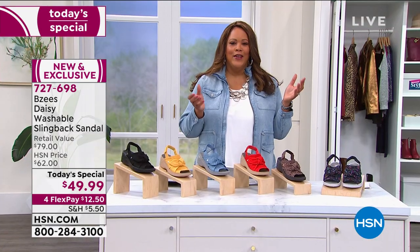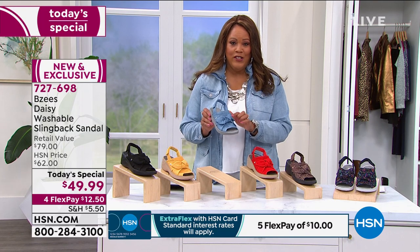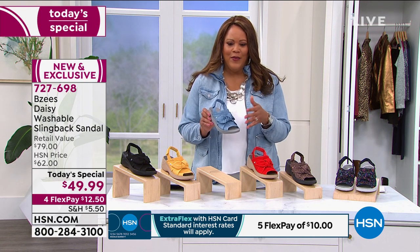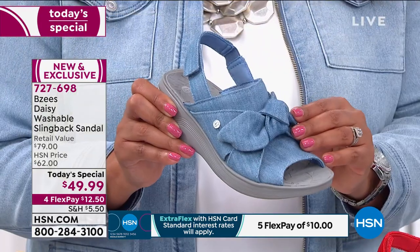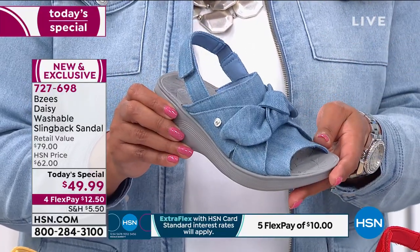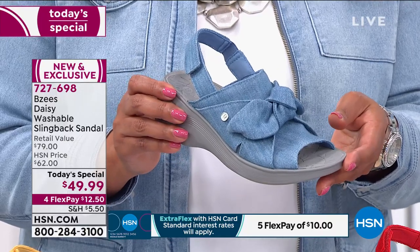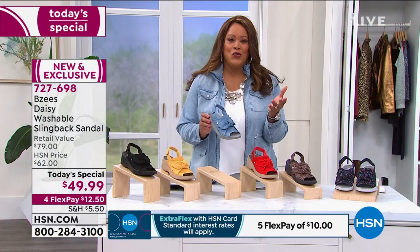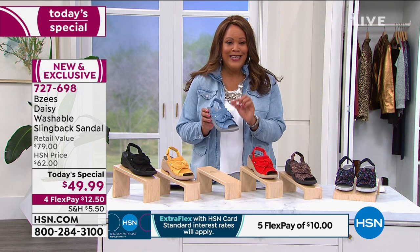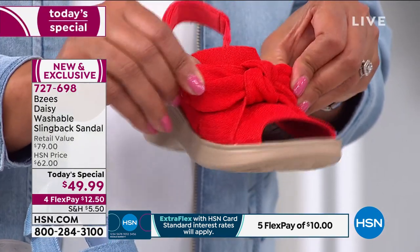I was looking for mine and we had a little shipping snafu, so I didn't get mine in. But I have one similar from last year — this is a refresher of last year's style called Smile. I have the denim blue already; I just don't have the new bow. This goes from size 5, 5½, all the way to size 12. I wear a size 12, so I'm waiting for mine. I want you to see these in person. Look at that stretch — all dynamic stretch, conforming to your foot. You'll never worry about the bow coming undone.